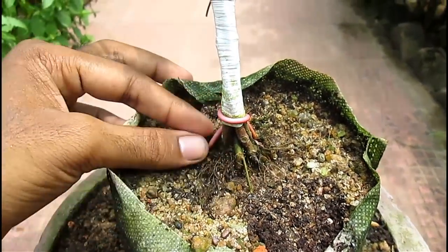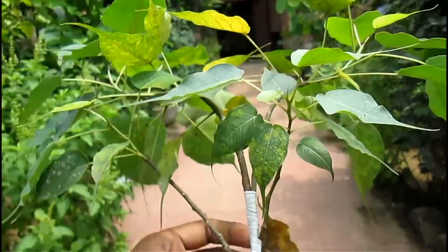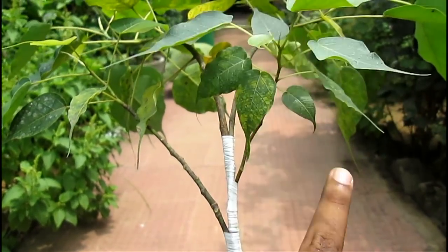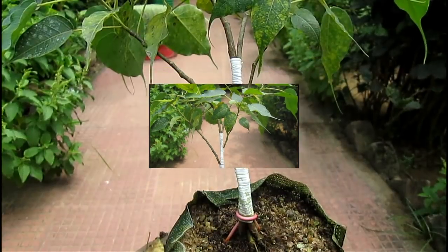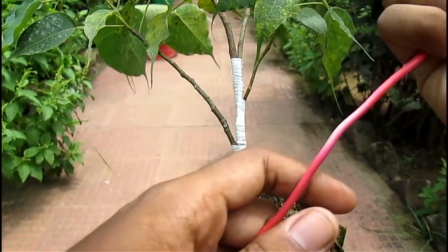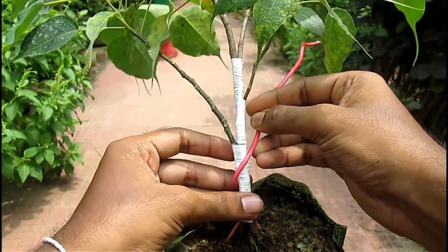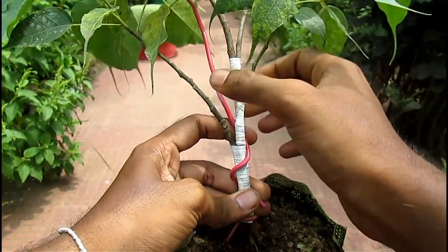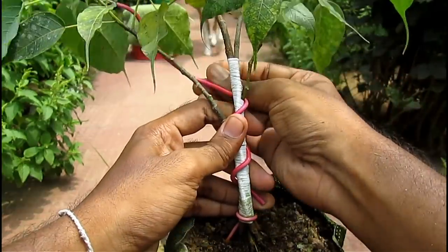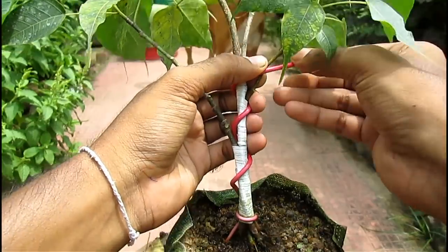Friends, can you see it has already developed a good quality root base and branch structure as well? But this branch is slightly upward, so I have to wire it to give it a good shape. I am using 2.5 inch aluminum electrical wire for this — it is not very costly like bonsai wire but it serves the purpose. I am bending the wire with one hand and holding the branch with the other, otherwise the branch will break.